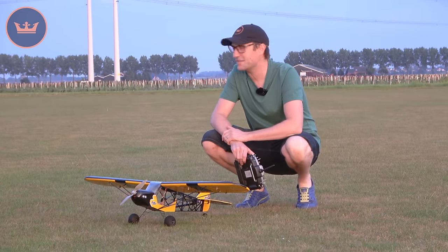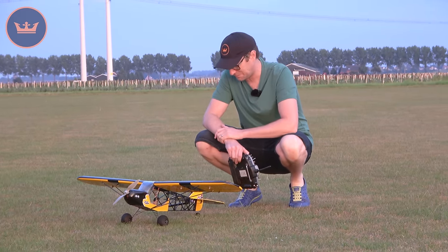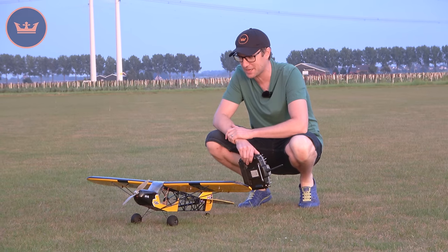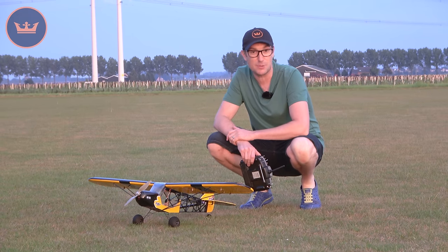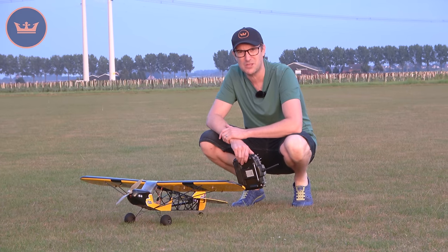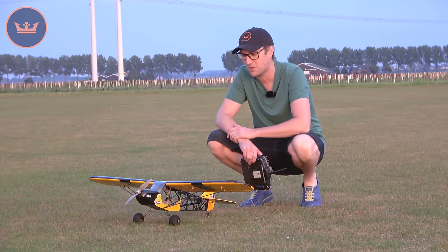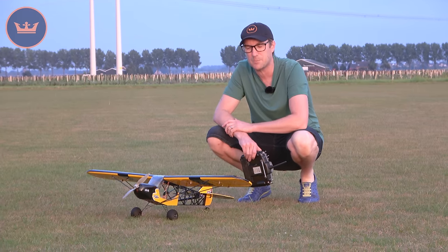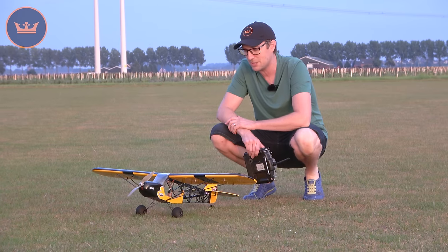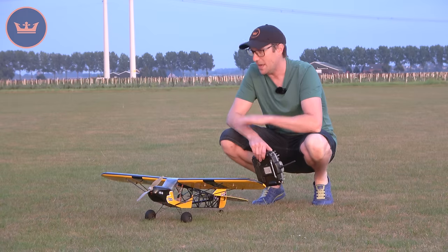We're out in the field now — the storm has passed, it's getting a little dark, and it's mostly calm. You'll see that the H-King Savage Bobber does really quite well. This is on a 3S battery — specifically the 1000 mAh pack — though you can of course run up to a 1300 mAh pack with no problem.